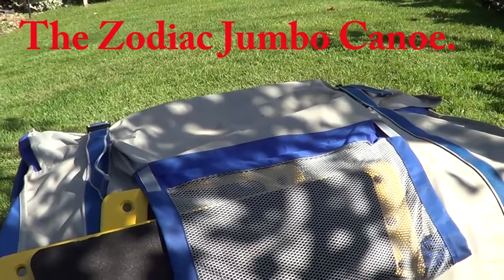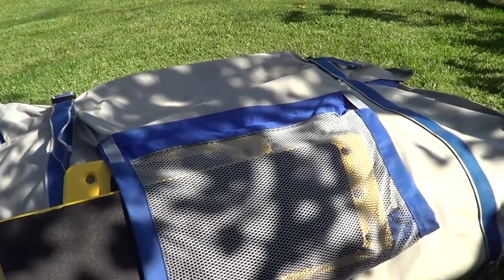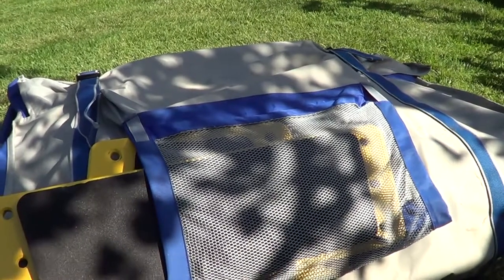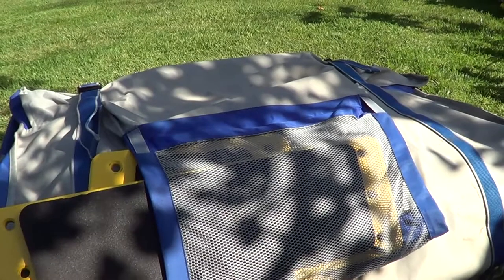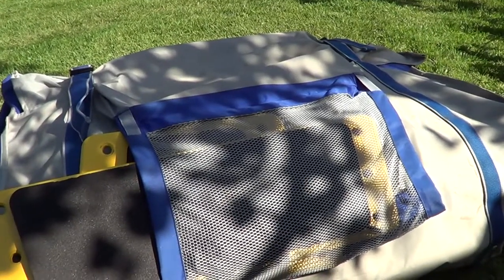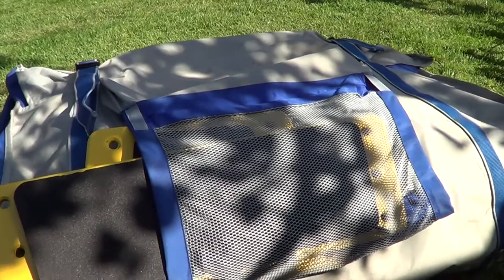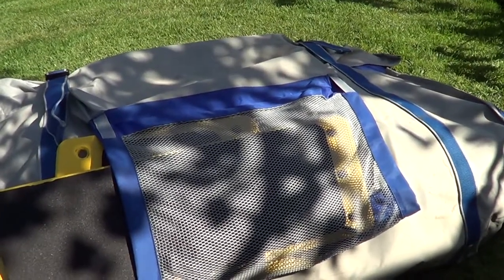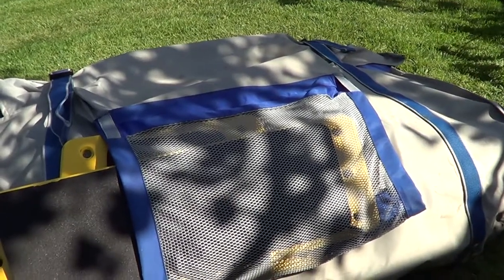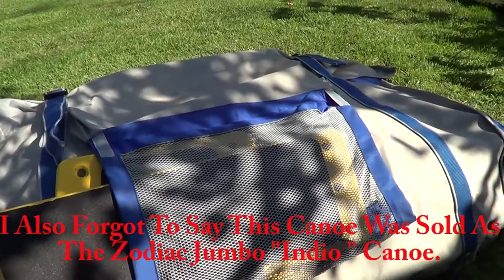Well hello again and welcome back to another video. I thought I'd do something a little bit different today — in front of us in the big bag is my inflatable Canadian canoe. I thought I'd look a bit more at budget boating, because I'm a great believer that whatever budget you have, it's possible to get on the water. I don't get to use this boat much these days, so a couple of times a year I like to inflate it and check it's okay and still holds air.